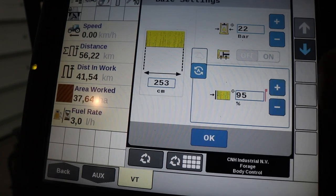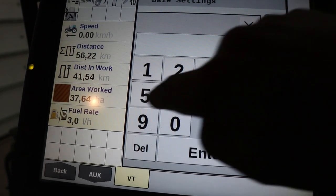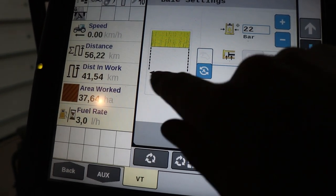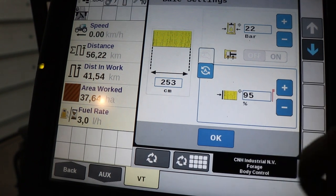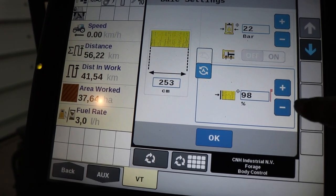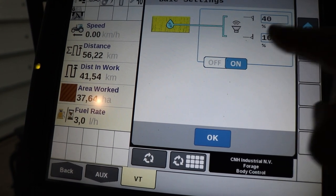The baler's density and performance is controlled by an easy to use Pro 700 screen or the tractor's own ISOBUS monitor. If the tractor has an ISOBUS Class 3 system, the baler can even control the forward speed of the tractor to automatically achieve the best performance and output of the tractor-baler combination.